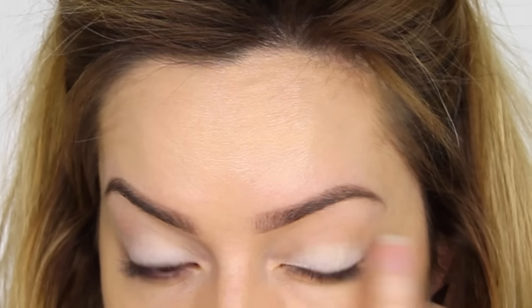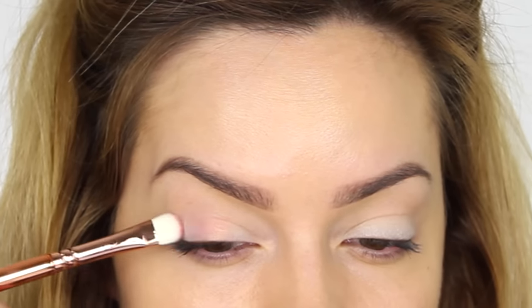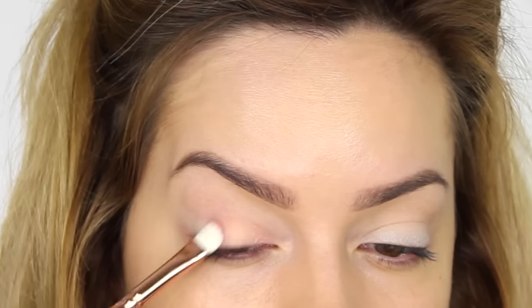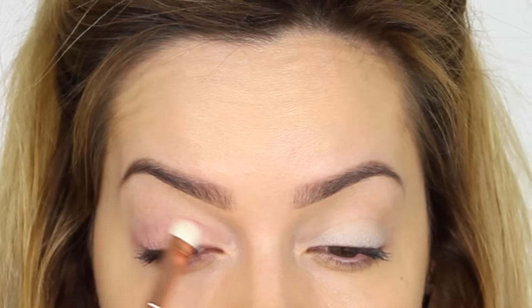Like I did with the paint pot, I'm using my finger to blend that in, as the warmth from the finger helps to blend the product. The next Zoeva brush I'm using from the Rose Golden Collection is the 234 Luxe Smoky Shader Brush. If you're a regular on my channel, you know I love a flat shader brush — they pick up pigment really well and pack the color onto the eye.